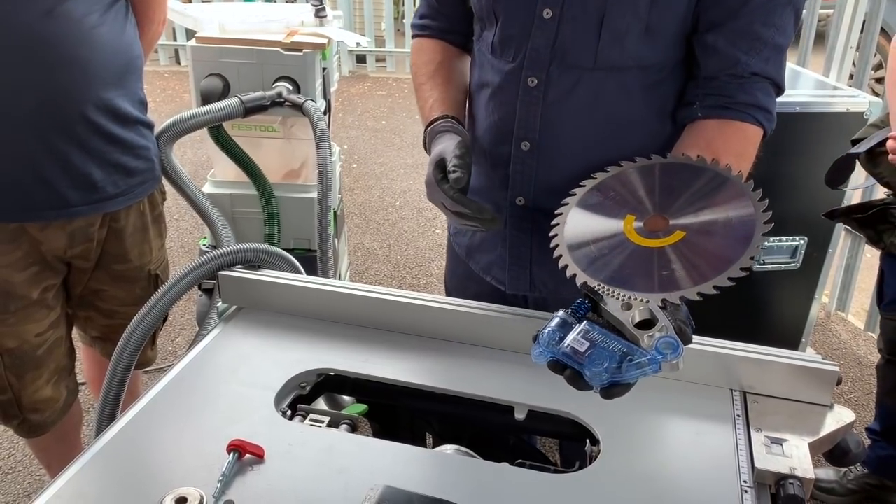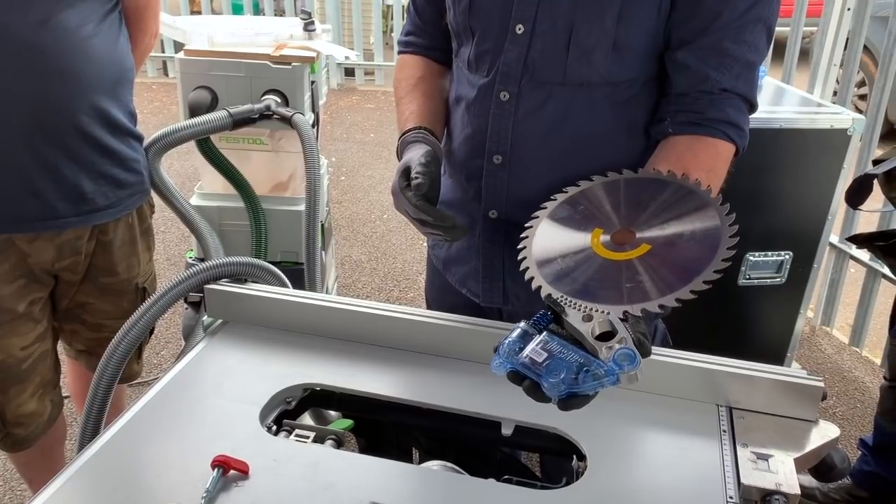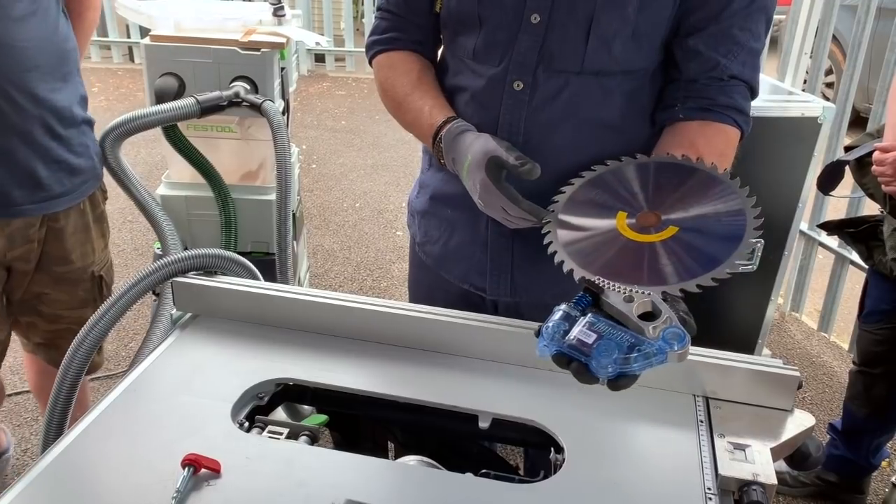That is the TKS80. It is to be launched at the back end of 2020, and it will be the first saw in the UK and also Europe with this type of safety technology on the machine, for festivals.